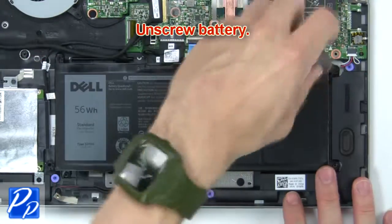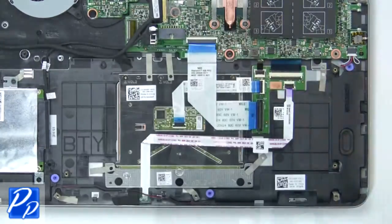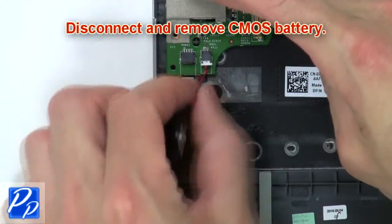Now unscrew the battery. Next, disconnect and remove the battery. Then disconnect and remove the CMOS battery.